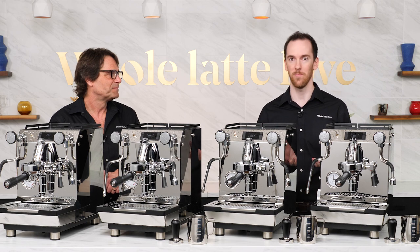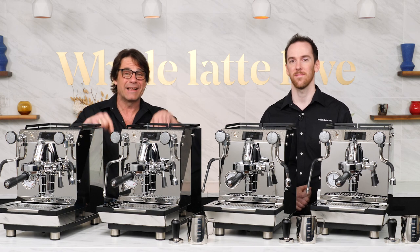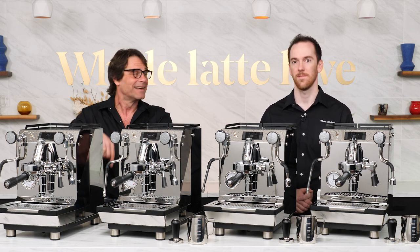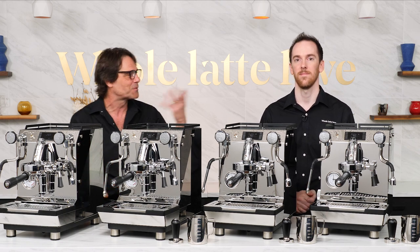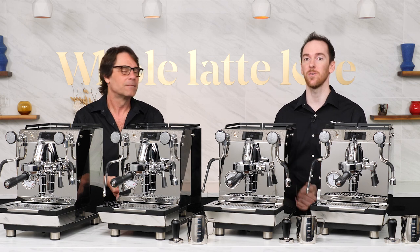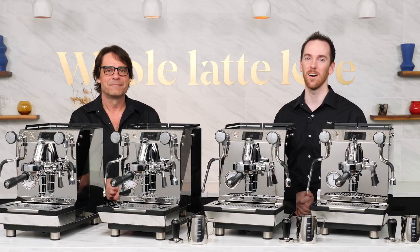That's the Creme One lineup. We'll link in-depth review videos on each machine in the description. As always, if you have questions leave a comment below and Mark and I will get back to you. Be sure to come back for more of the best on everything coffee, brought to you by Whole Latte Love.